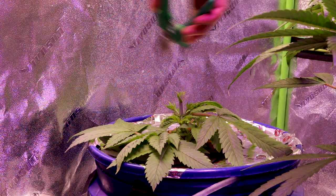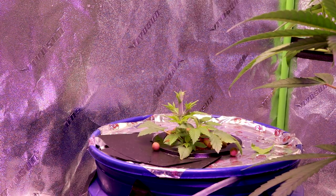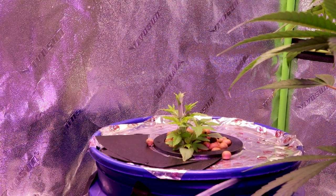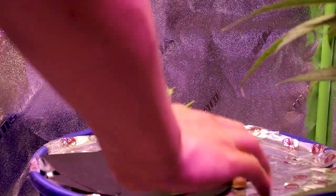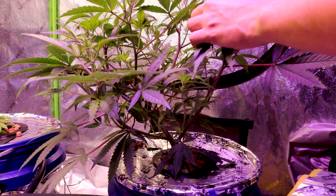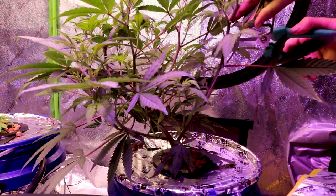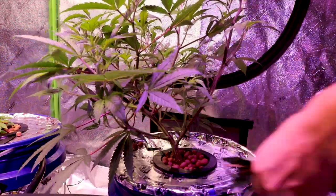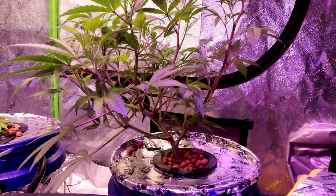These nodes on the Sweet Deep Grapefruit were very underdeveloped, but now that it's been defoliated and topped, these nodes will be able to develop stronger. I might have gone a bit overboard with the trim, but it is better to mess up in veg cycle than in flower — the best we can do now is give it time to recover and watch it explode with growth. Now, because the NASA Bruce has gone through some training and more of its nodes are showing, we want to make sure the larger fan leaves at the top are removed so the lower nodes can develop and be at the same height as the rest.